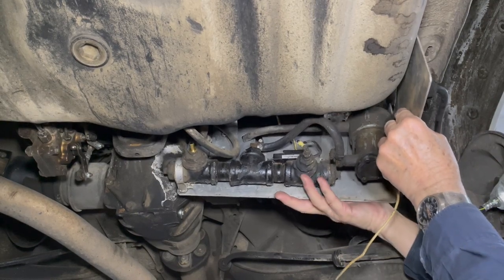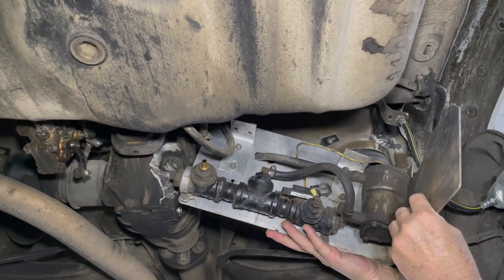That's how I do the SVO conversions in the 300TD wagons.